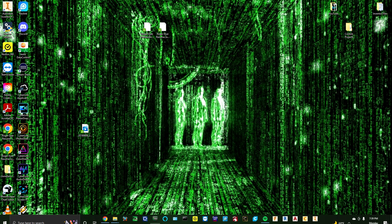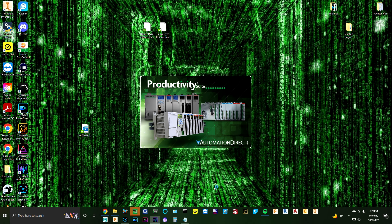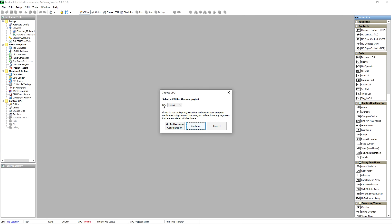Good evening, control freaks. Let's talk about the Productivity Series from Automation Direct tonight. We're basically going to walk you through setting up a new system, starting a new project. We've got the P1-550 as our processor.